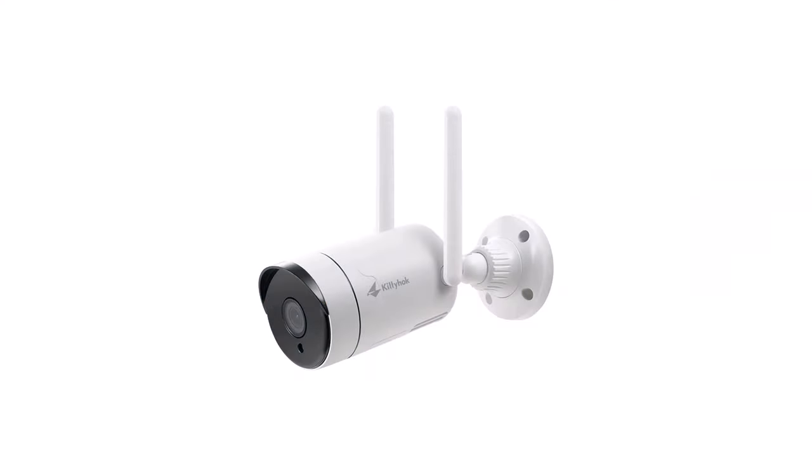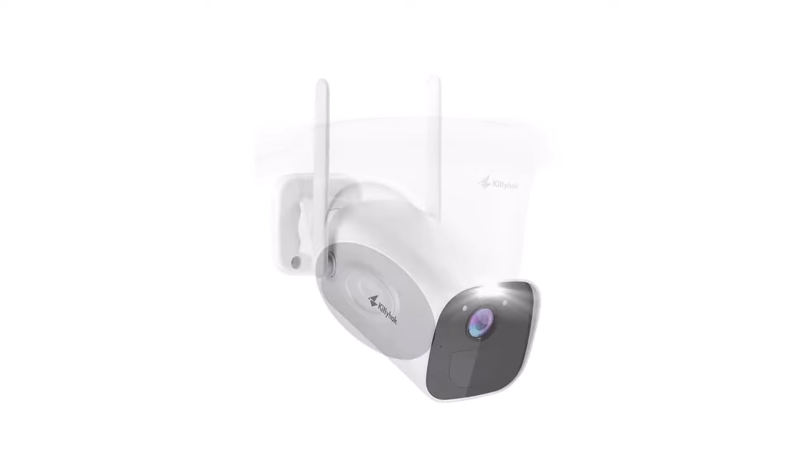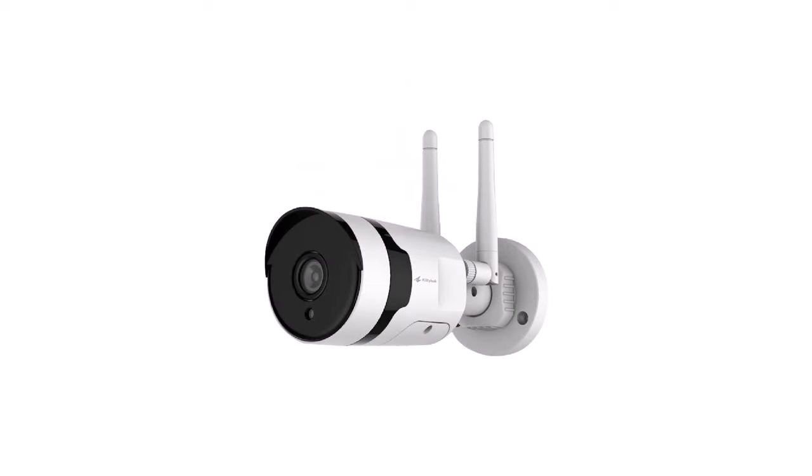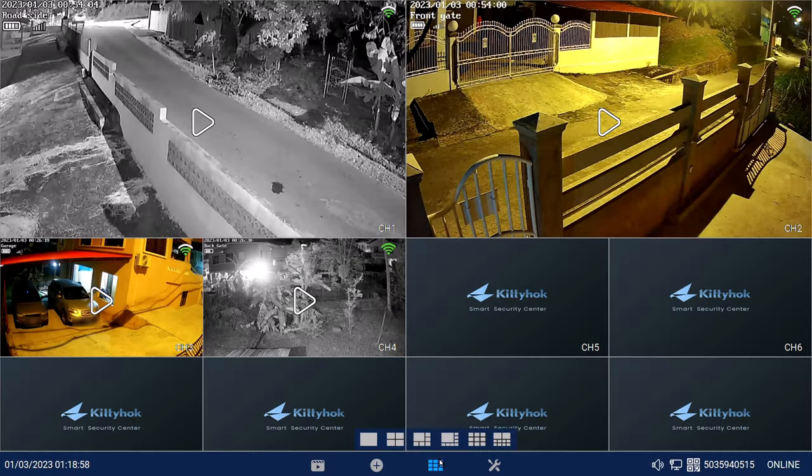The great news with Kitty Hawk is that they have a wide range of wireless models and they can all work with this NVR. You can connect up to 10 wireless cameras and they don't all have to be the same model.